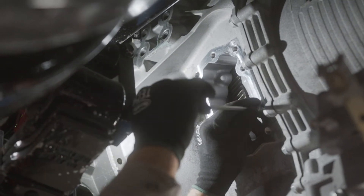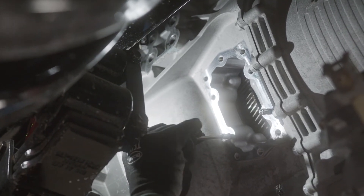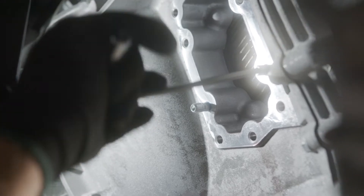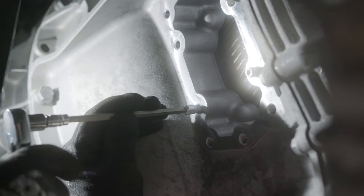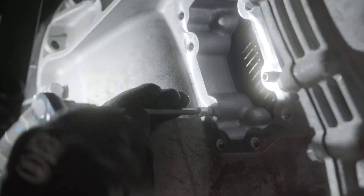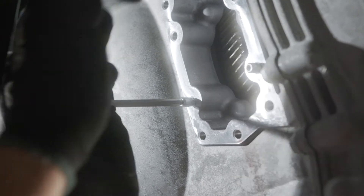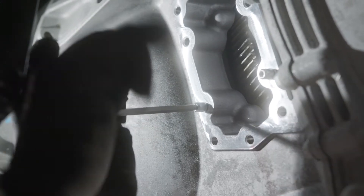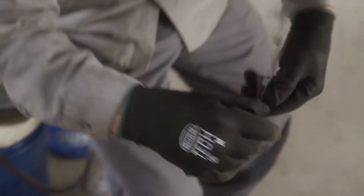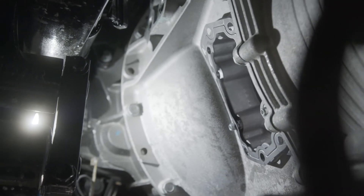Next step is to locate the PTO mounting kit and install the two alignment studs in the proper location. Install the Muncie Power provided gasket over the alignment studs. A thin coating of approved transmission fluid may be used to help hold the gasket to the opening.